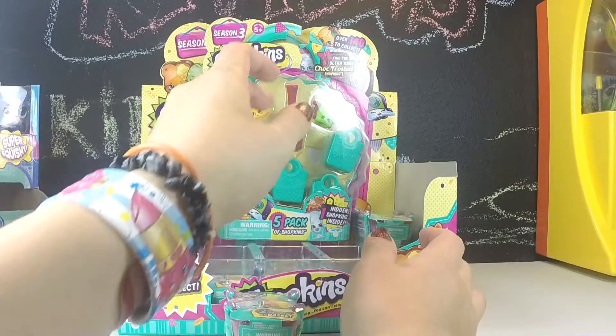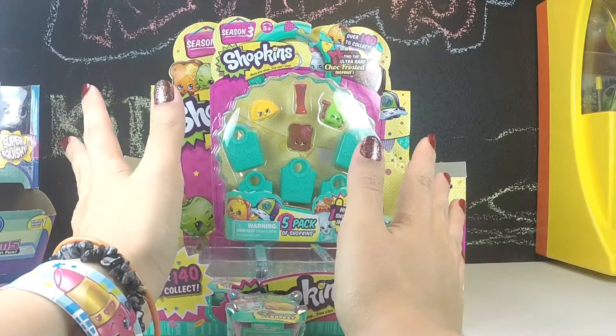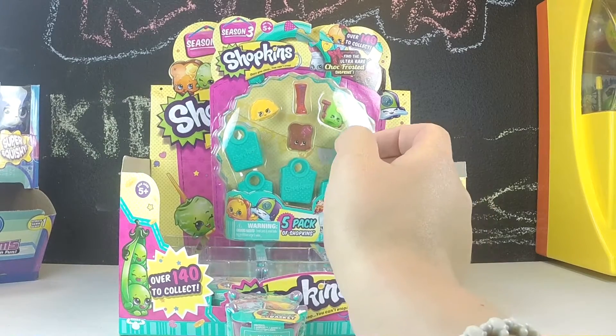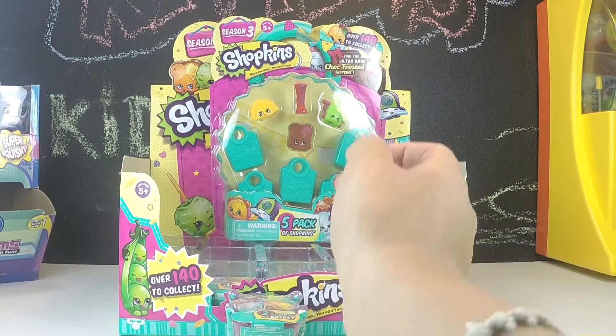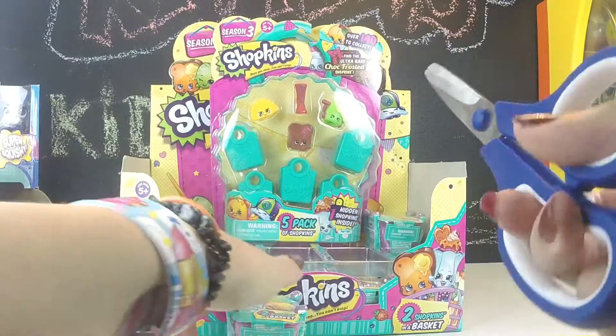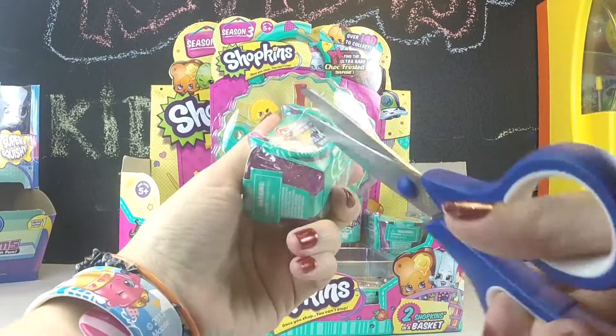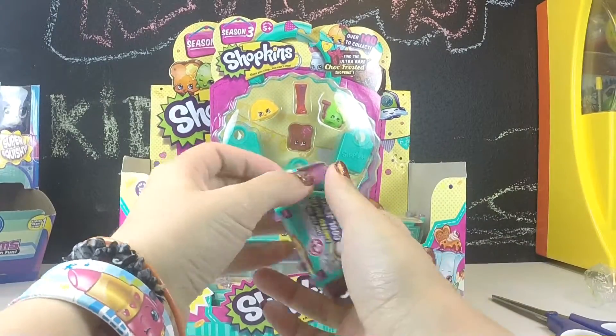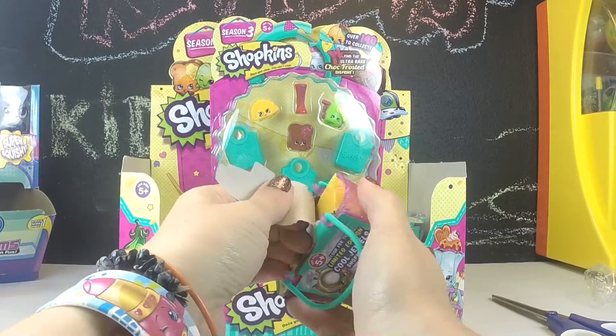We still have yet to find a 12-pack, but that's fine because we still have 5-packs to open. I'm going to grab my trusty scissors and get started with a basket. Alright, the very first one.